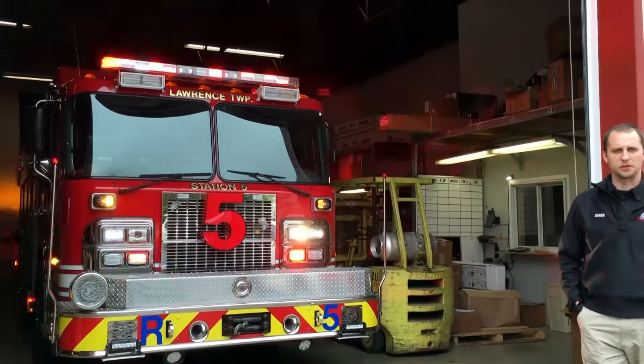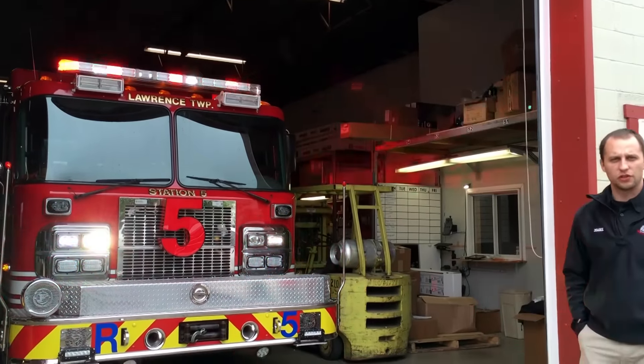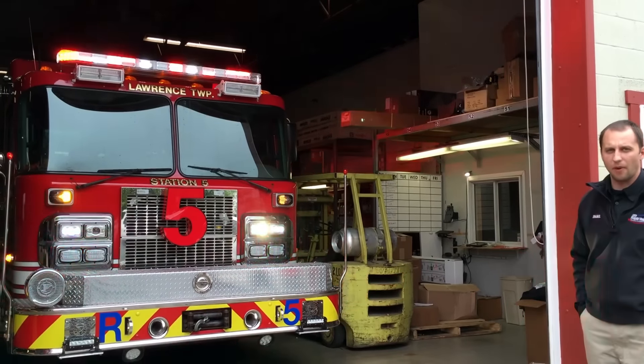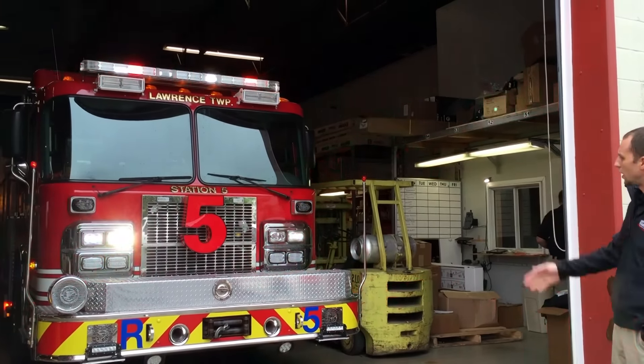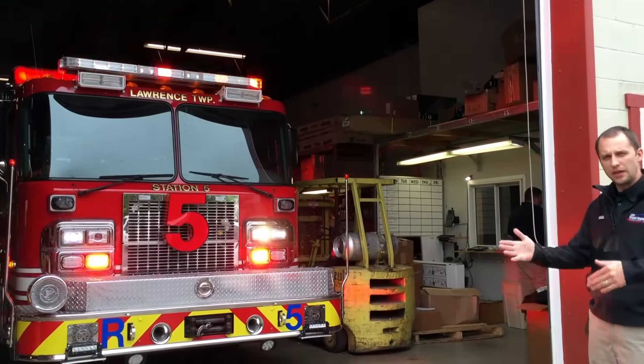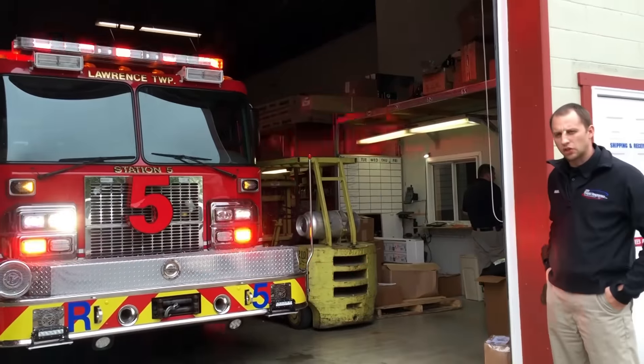Here at 911 Rapid Response we do a lot more than just your typical SUVs — we do full retros on fire apparatus as well. This is a rescue truck that we have in for a complete flip over from halogen to LED, so there's a lot of rewiring that needed to be done on this truck.